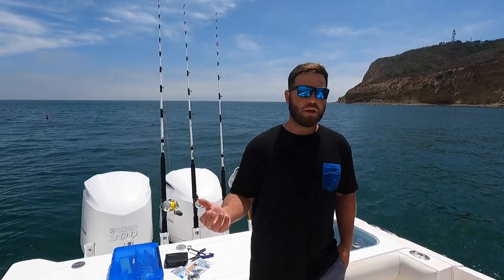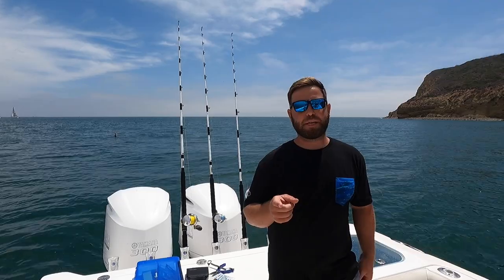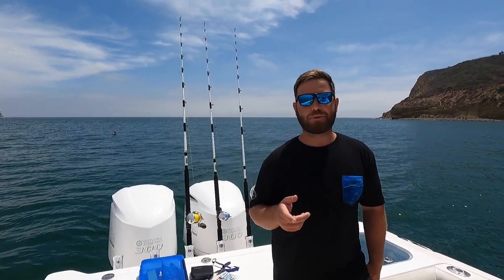On the sport boats you get kind of that bottomless bait where you can throw chum and really get them fired up. On a private boat such as ours, we have about a two-scoop max, so we have a pretty limited amount of bait. But there are a couple tips and tricks I've learned that I want to pass along.